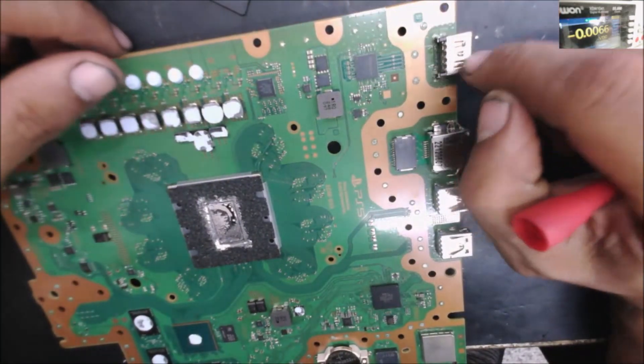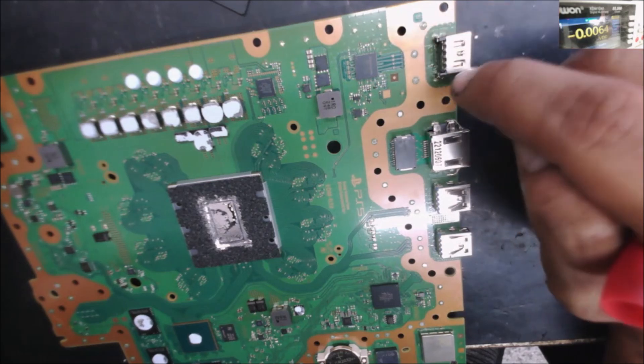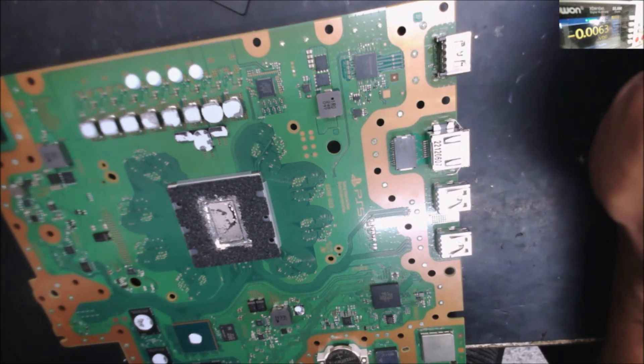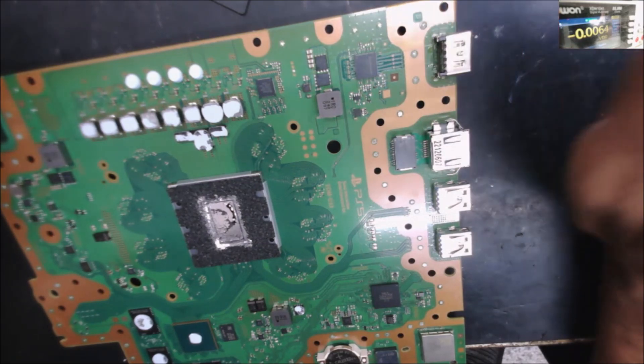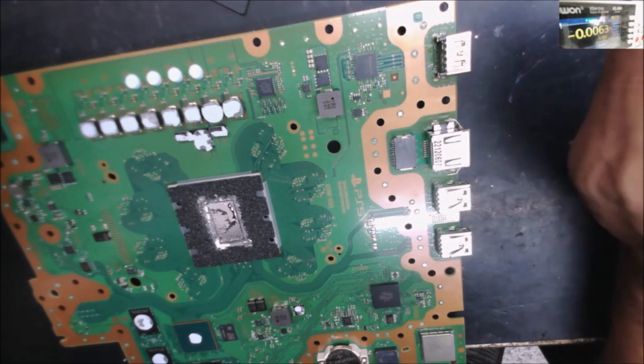When I plug the TV in, we have a new HDMI port. Everything looks good — there are no solder bridges, good solder to the pads. Everything looks perfect. But when I plug it to the TV, the TV detects the console, but there is no display. And sometimes I get like a static color.